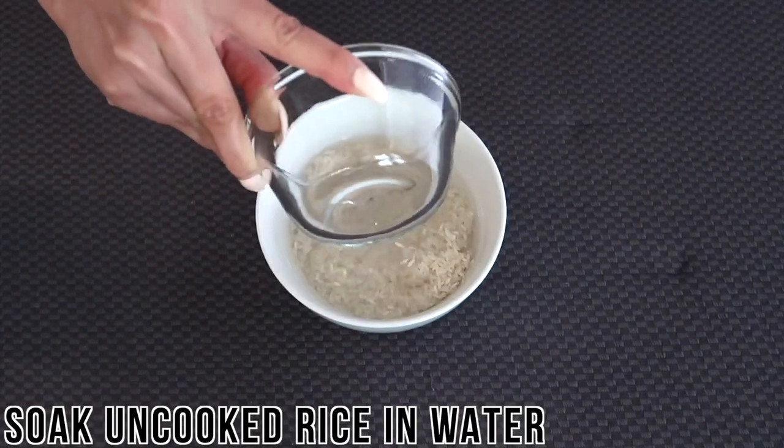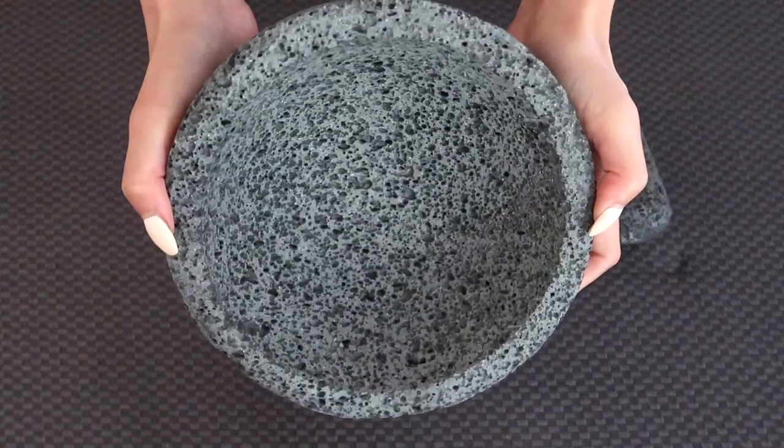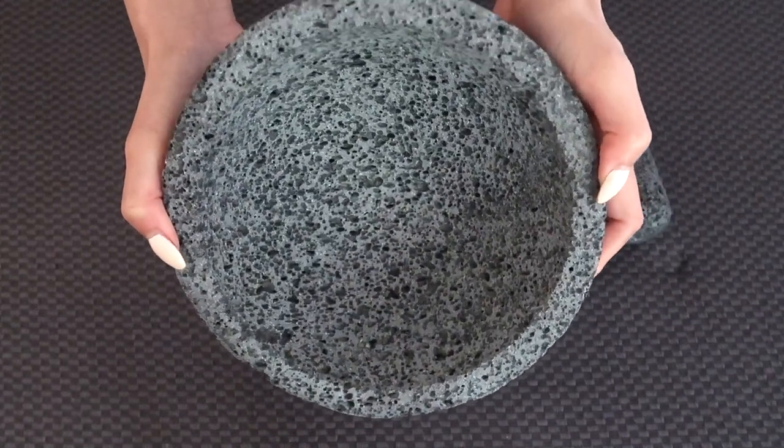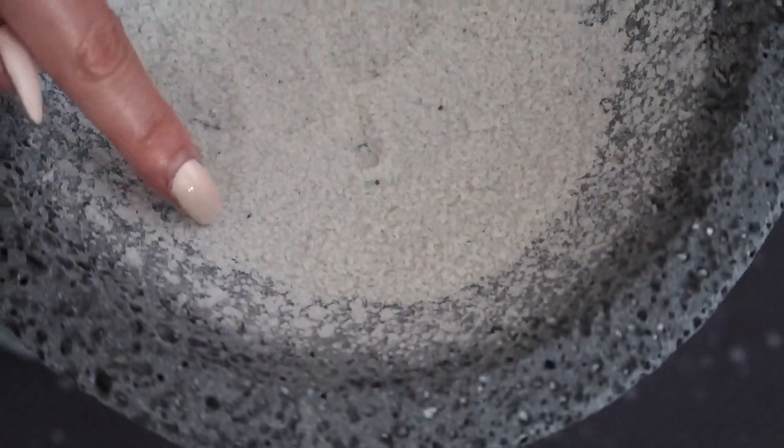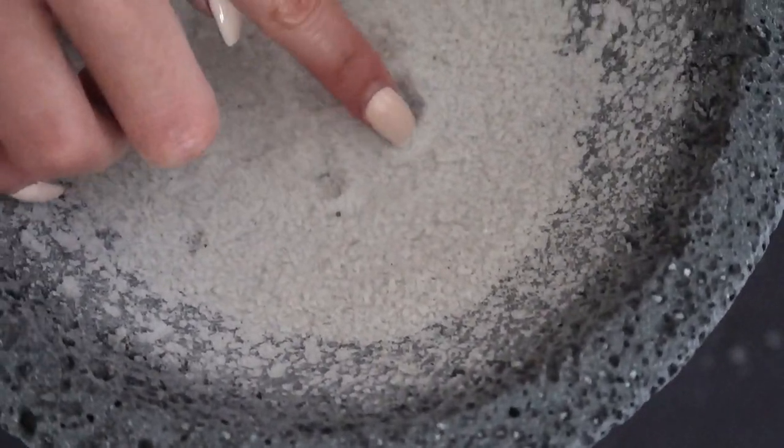Next, soak about a half cup of uncooked rice with enough water to cover it in a bowl and set aside for later. After soaking, the molcajete will be a lot less gritty but still pretty rough and porous. If used like this, small grains from the lava rock may break off into your food and give an unpleasant gritty texture.